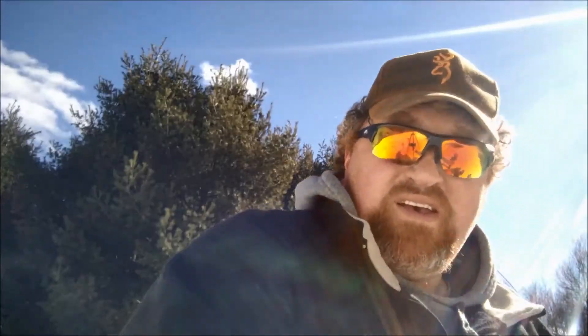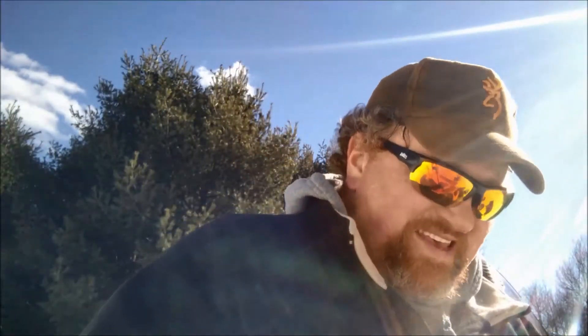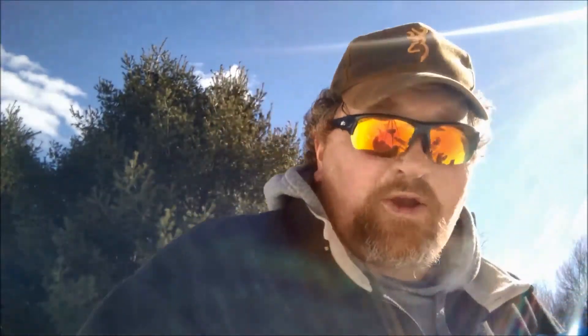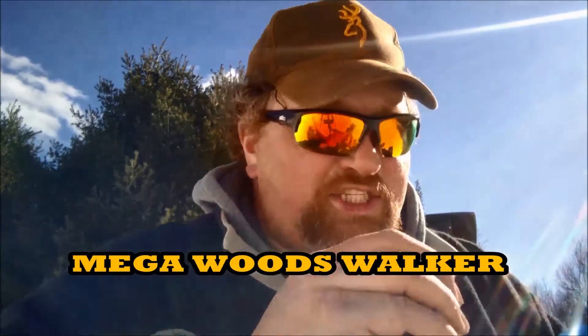All right, it's time for the cheese! It's time for the holy cheese — no Swiss cheese, but all cheese is holy. You have the sacred bacon... Mega Woods Hiker has the sacred bacon. I have the sacred cheese.